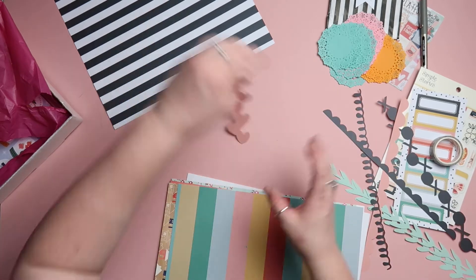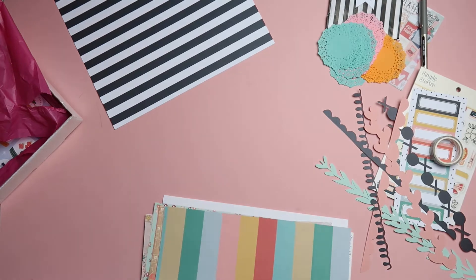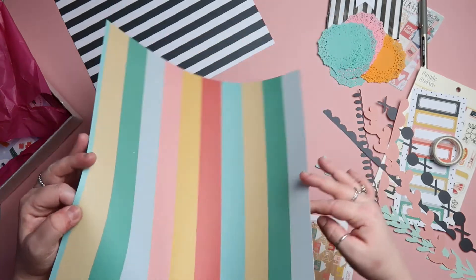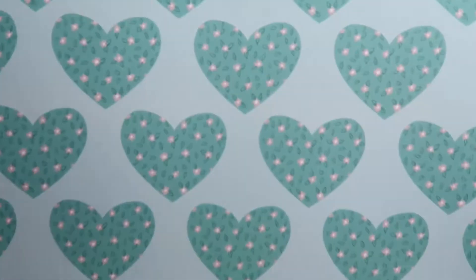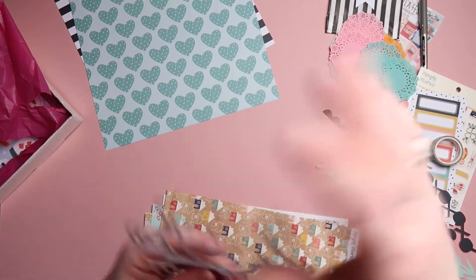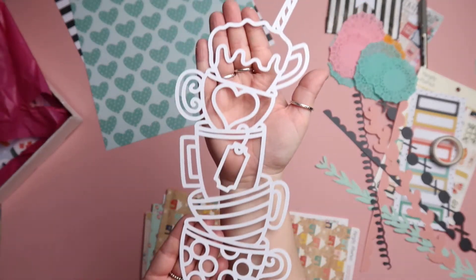Back to the papers — I think this next one is a custom paper. It's got these teal/turquoise hearts that have got little flowers in the middle, so that'll be great for either cutting and using them as embellishments or using the whole sheet. Next up is a cut file by Page Evans.